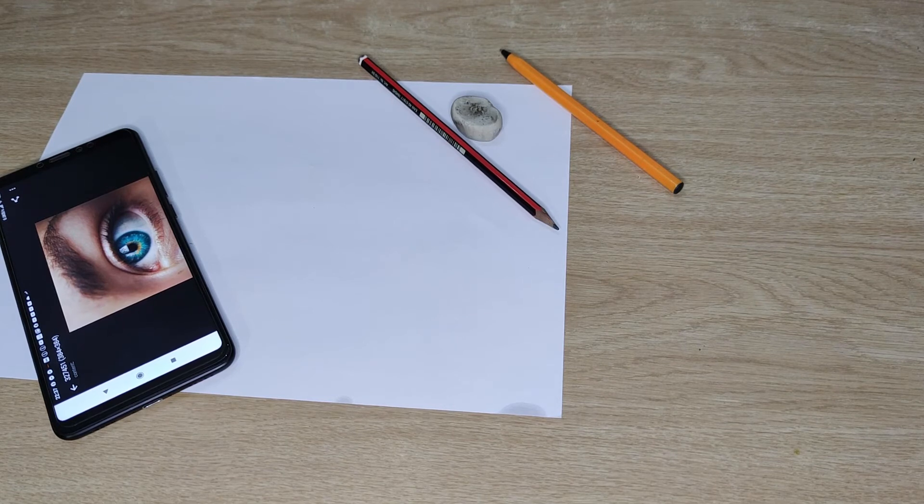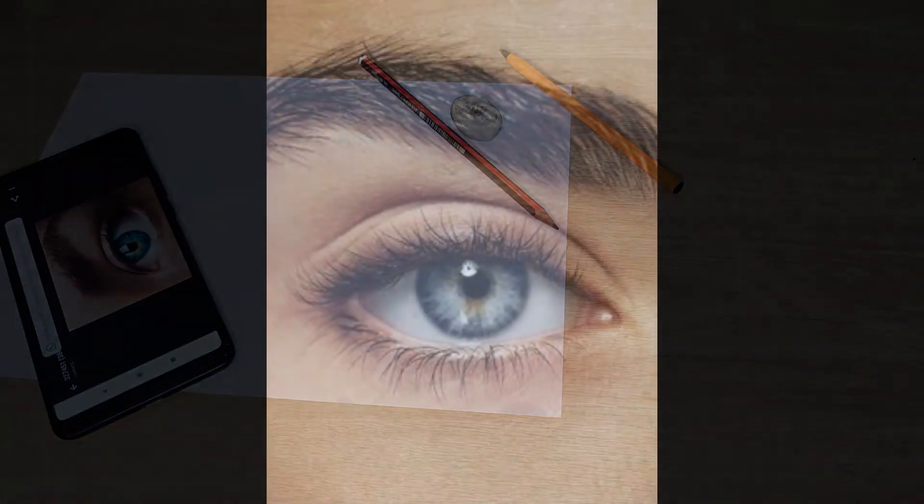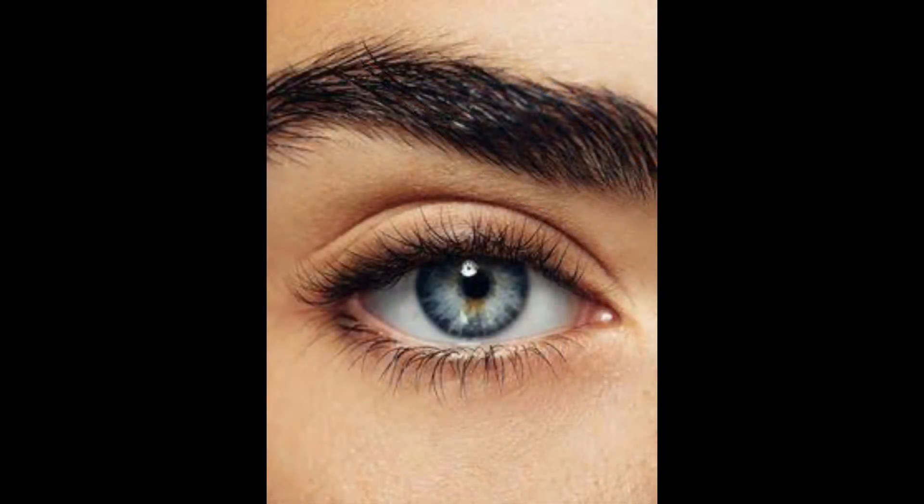I did struggle to take the picture on my Chromebook because there's no zoom function on the camera, so if you have access to a cell phone, a cell phone is preferable. The next step is to take a photo on your cell phone and convert the color photo into black and white in your photo editor.